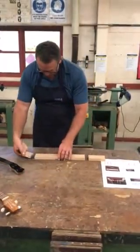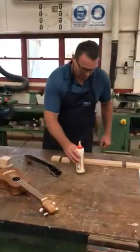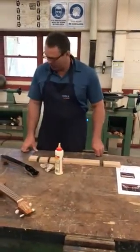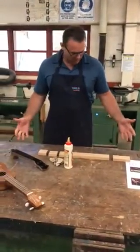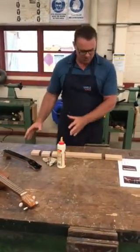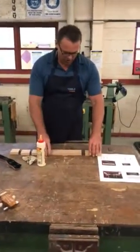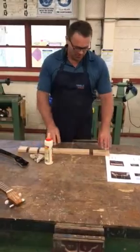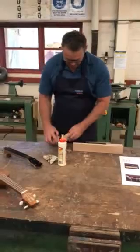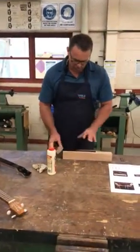Before you glue your work up, just think about the things that you need when you're doing your glue. I've got the glue bottle ready to go, I've got a wet rag ready to go. I need to make sure I've got a vice available and I might even need some G clamps. To make it easier on myself, I'm going to glue it up in two sections — this section first, and then this section at a separate time, instead of trying to do it all at once.